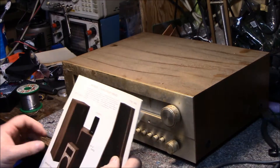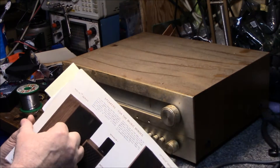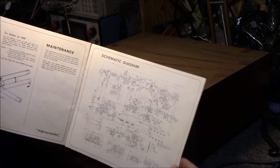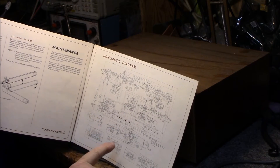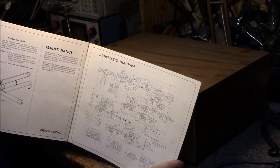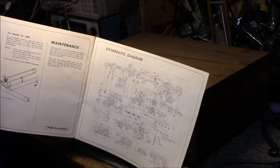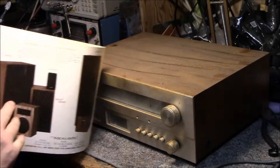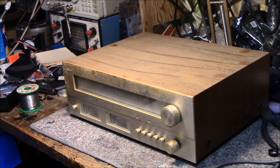I still have the receipt and the owner's manual. The nice thing about the owner's manual is on the last page it has a schematic — something I've been looking for online and can't seem to find. Realistic puts them in their owner's manuals as a courtesy, and I think that's great.